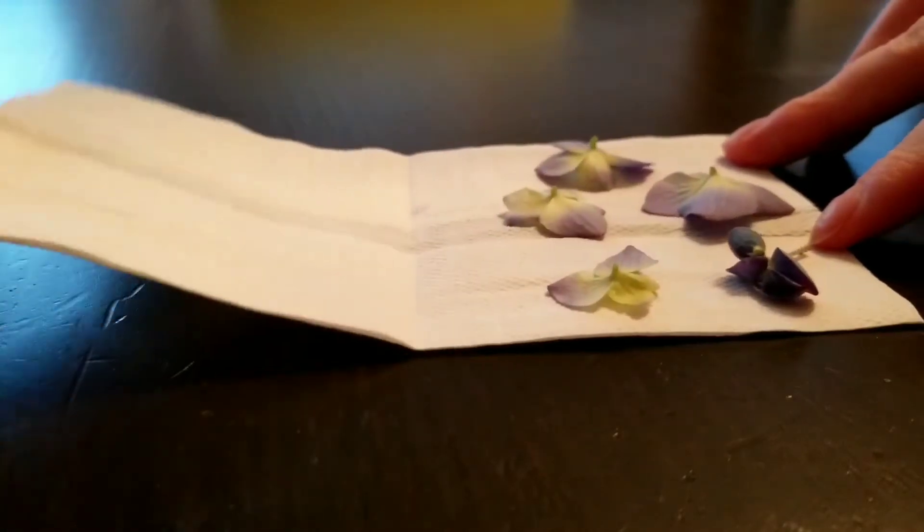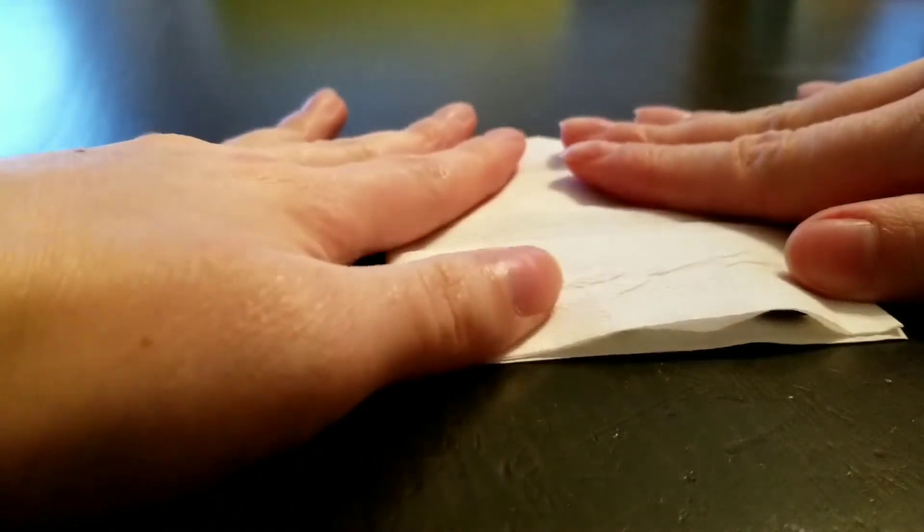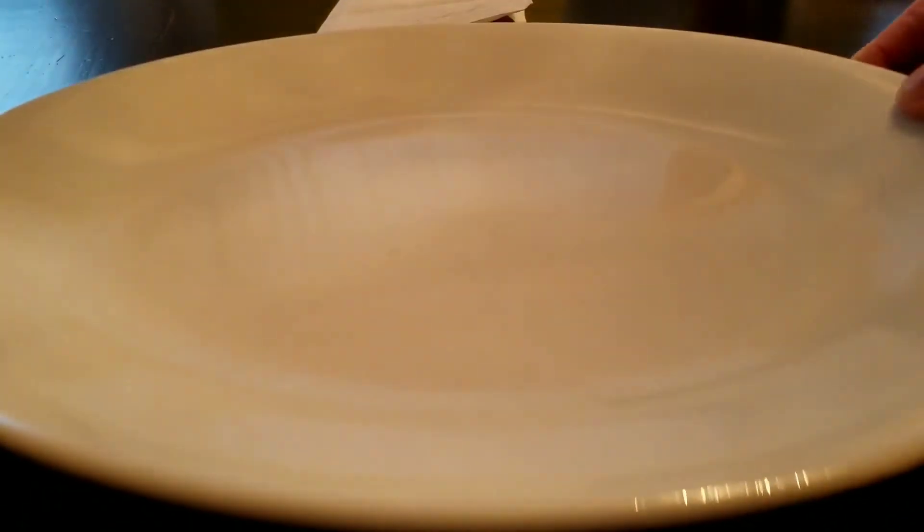When you're finished, fold the napkins or paper towel in half so the flowers are covered. You will also need two microwavable plates. Place the flowers between them and press down on the plates.